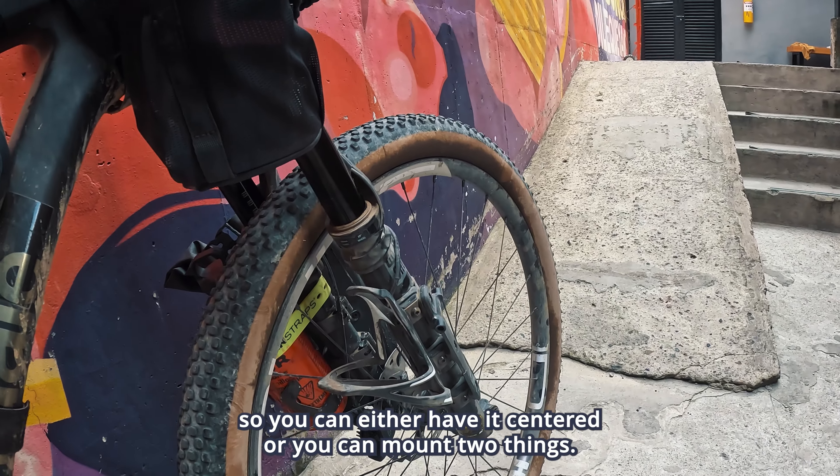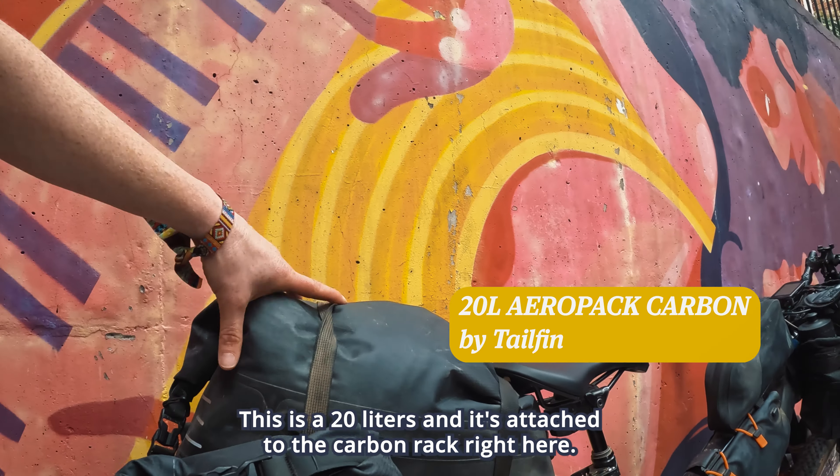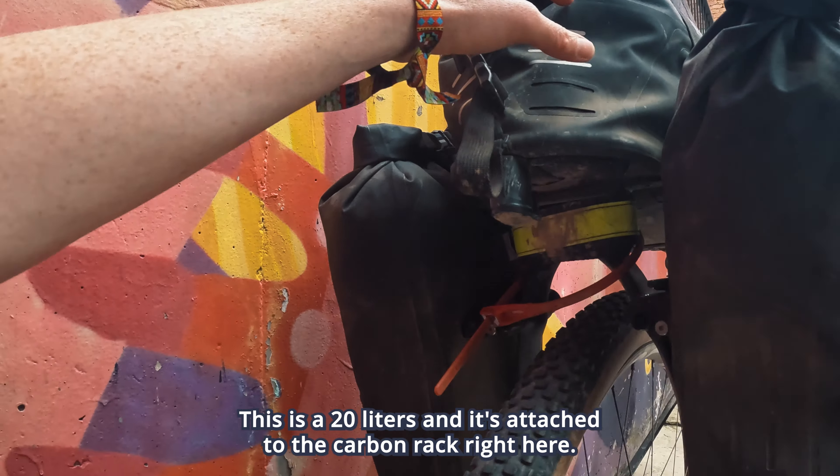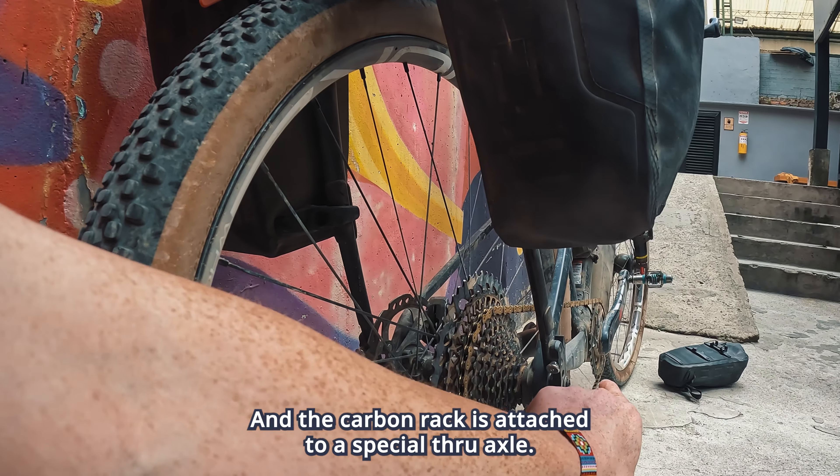Hello everybody! This is Marie Soleil. I just finished one month bikepacking in Colombia and this is my bike setup. I'll walk you through the bike and the gear that I brought with me, and I'll tell you a little bit about some mistakes that I've done with my setup and things that I would change if I was to do this trip again.